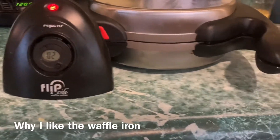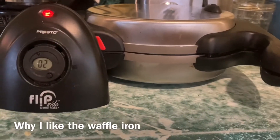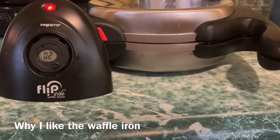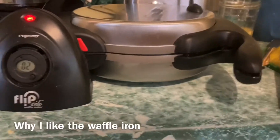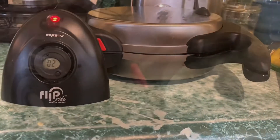Also, it's flipside — so you flip it when you're making the waffles. And you can lock it upright, which is really good. And those are the reasons why I think this waffle iron is great.